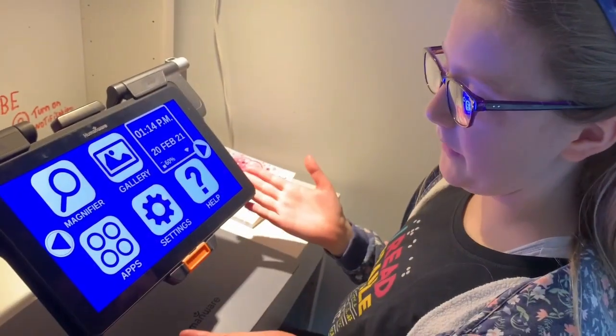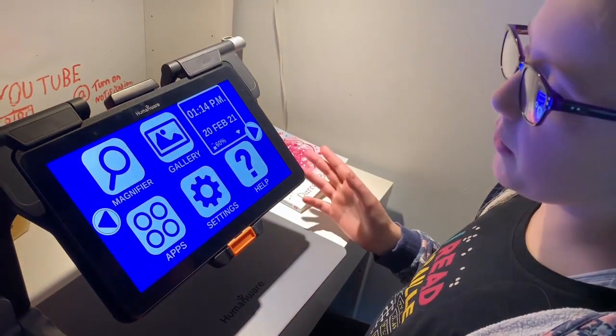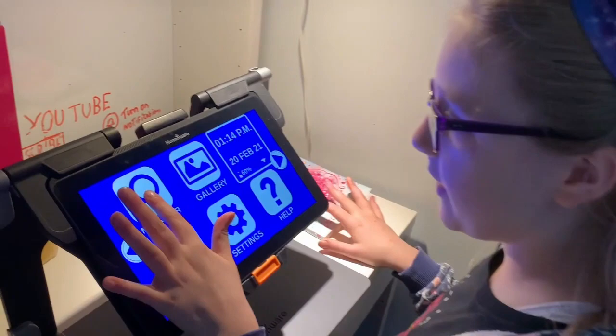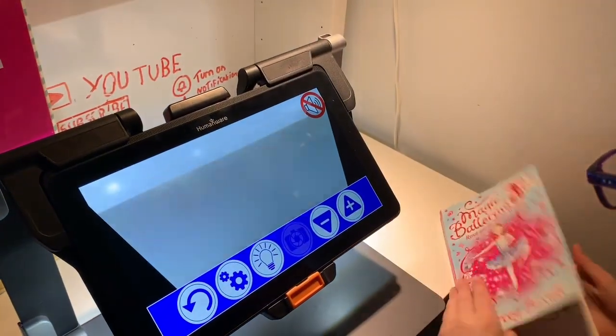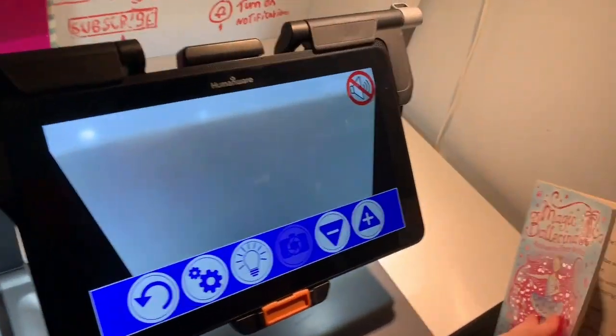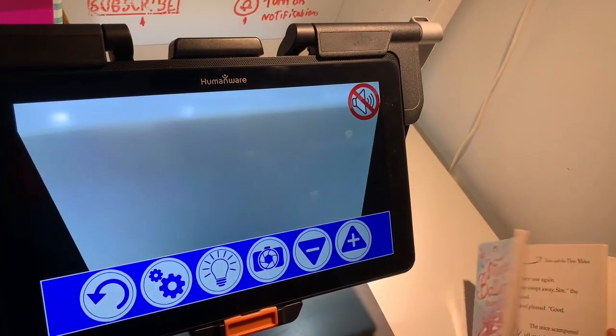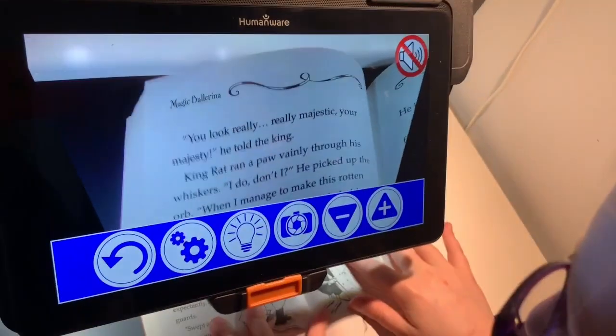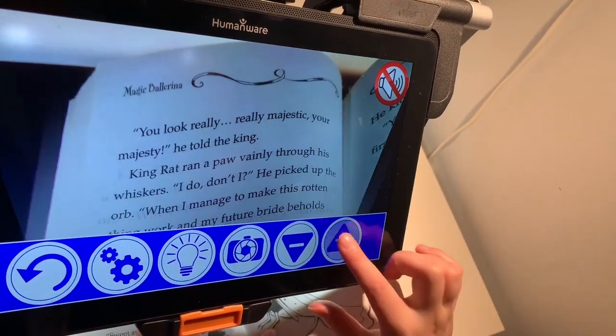Here is my next magnifier — it's probably the one I use most in class, but it is really heavy, it weighs a ton. You've got a magnifier on this, and you can see that if I put this book under there you've got it, but you can also zoom in a lot.